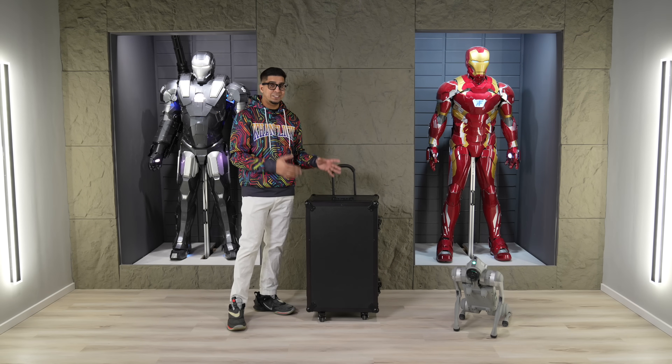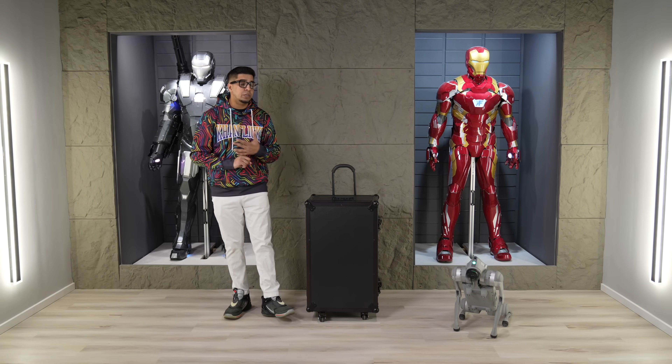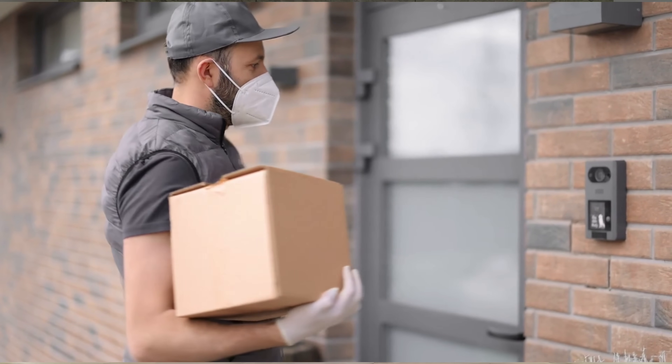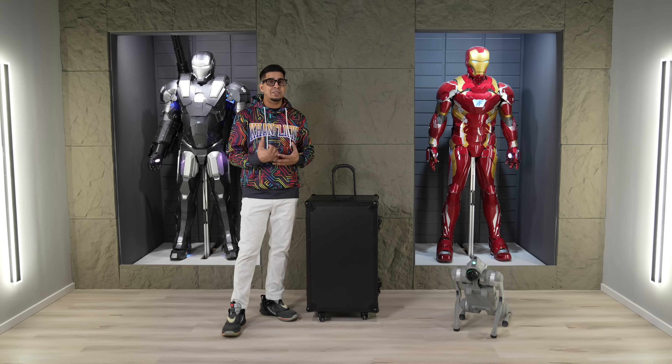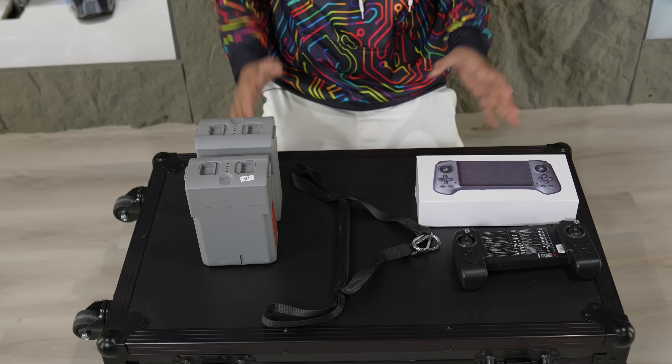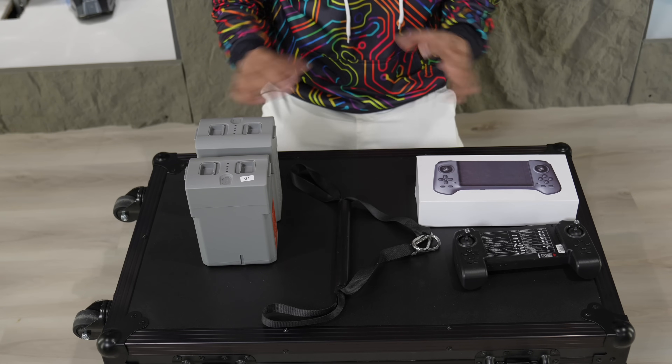The battery was shipped separately, so keep that in mind — when you get the robot, you're not getting it all in one. You do get the battery separate, and that might take an extra day or two. Before we open the container, I wanted to show you a few different things.